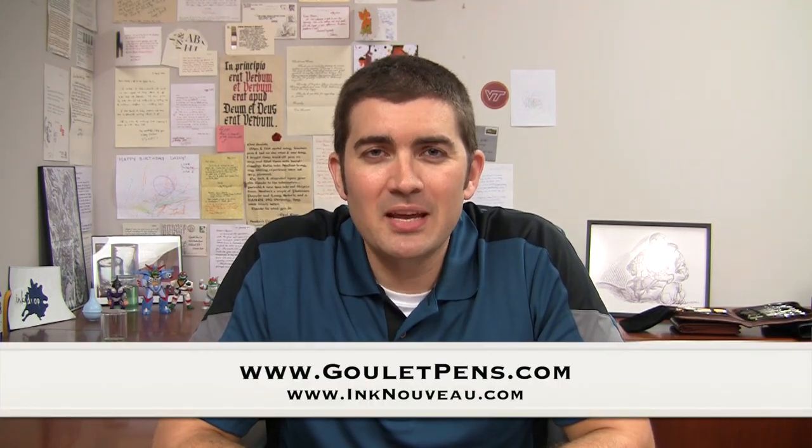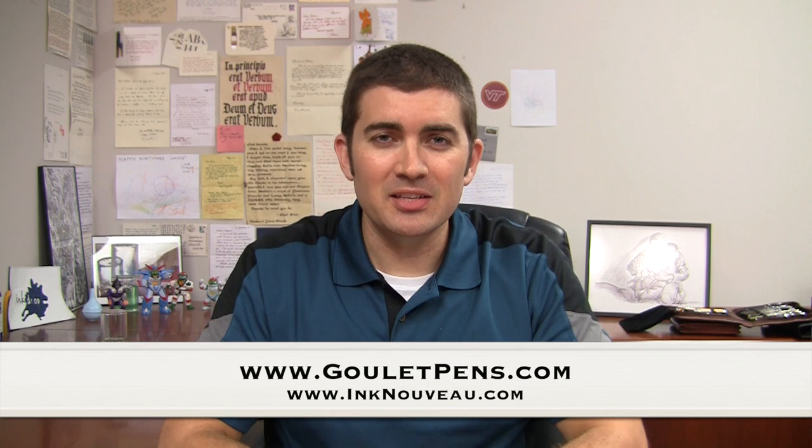Hi, I'm Brian Goulet of the Goulet Pen Company and Ink Nouveau, and I'm going to talk to you today about the Monteverde Jewelria. This is a pen that came out in the summer of 2013, and it's one that kind of got overshadowed a little bit by one of its own siblings, the Monteverde Intima, which came out just a couple of weeks after it.